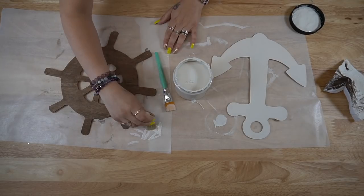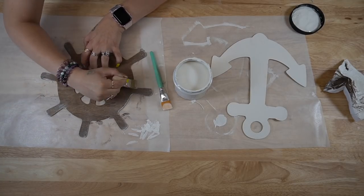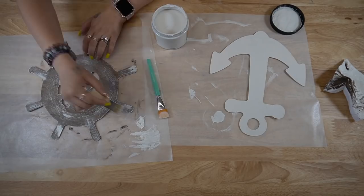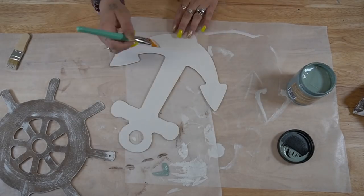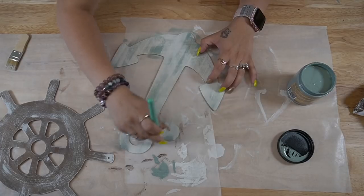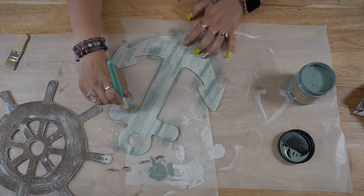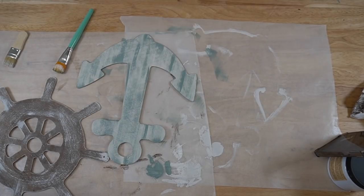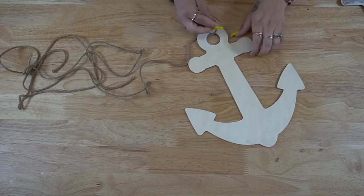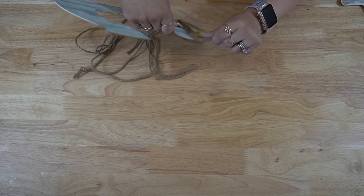Since I'm super impatient, I take my blow dryer and hit that with some air so I can move on to the next step. For the wheel I take my chip brush and that same Fluff paint and dry brush that really good — I like dry brushing, it's really beachy, but if you don't like it you can leave it out. Then for the anchor I go in with that Vintage Duck Egg and give that a distressed coat as well. I think it looks really cool against that Dixie Belle Fluff paint. I then took my paint brush, dipped it in, and created lines and blended them in to make them look like a natural dry brush.